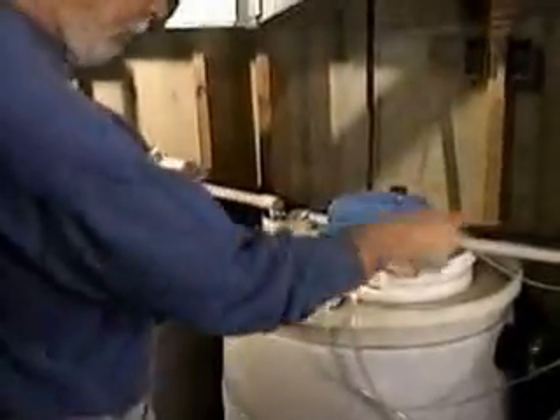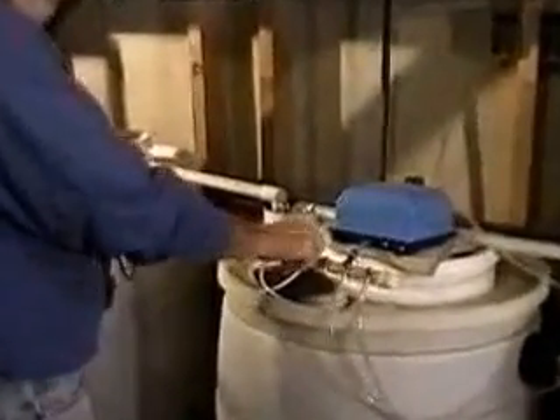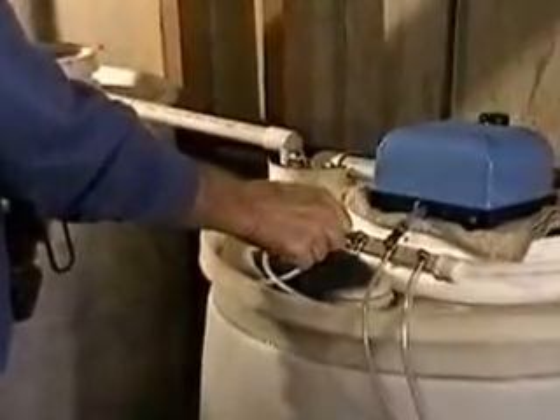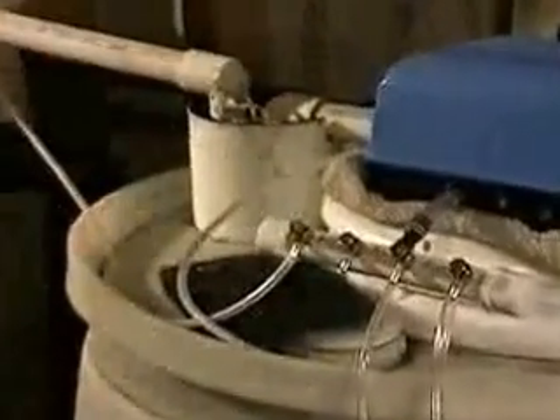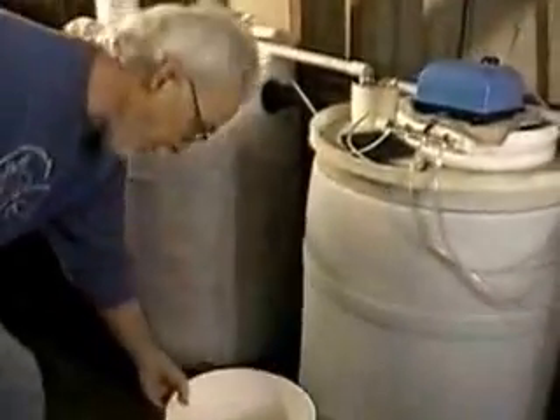First of all, I'm going to turn off the air pumps. I'm going to close off the air so that it's not still spitting in there. Then I'm going to get a five gallon bucket and a garden hose. I'm going to put the bucket down here.